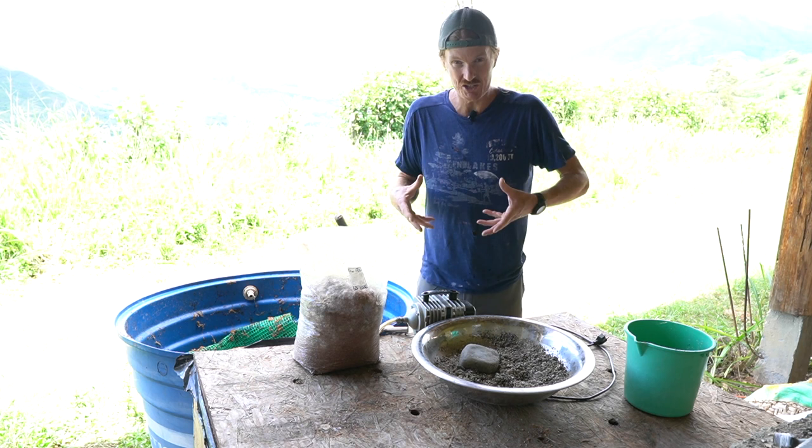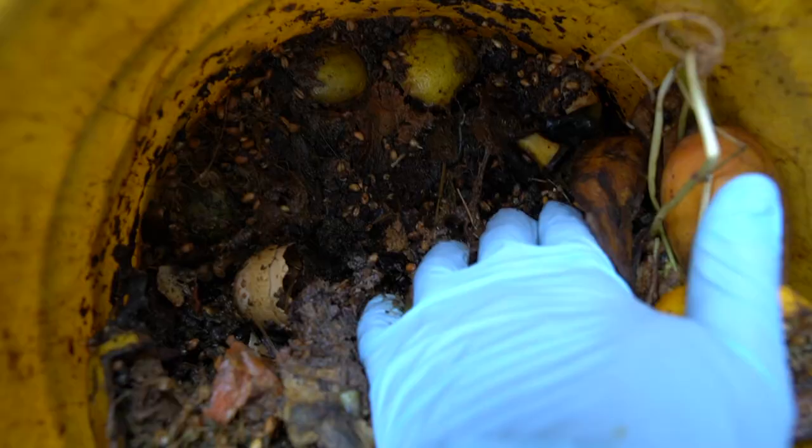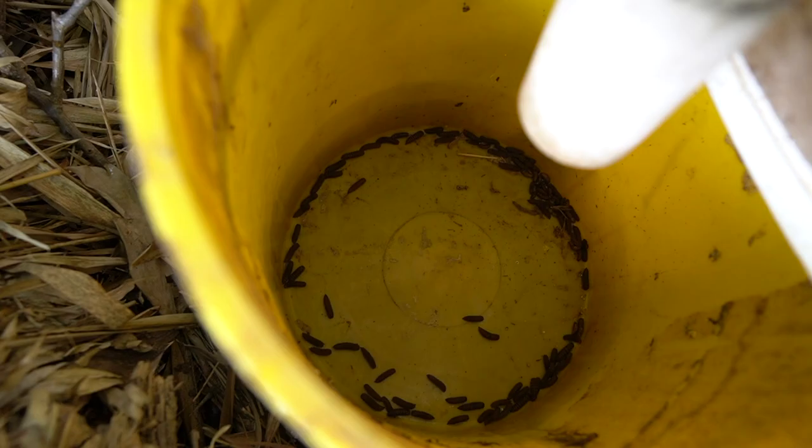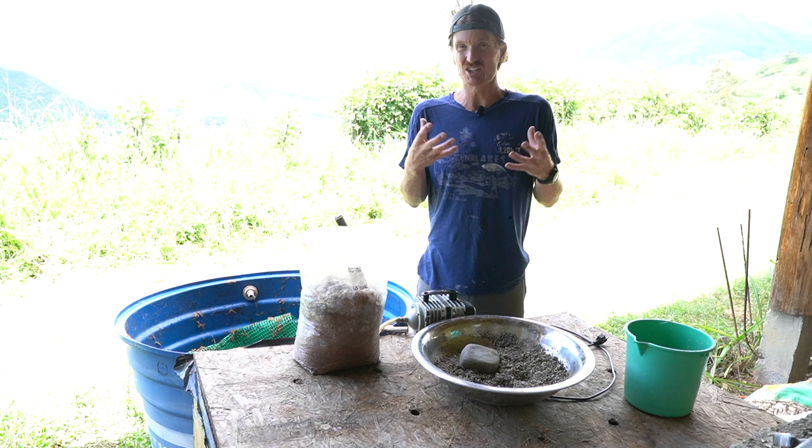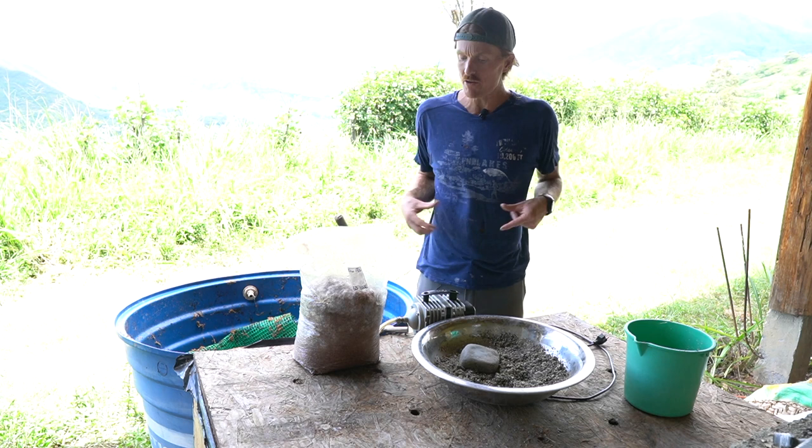While kitchen scraps work, it's actually better to feed them to black soldier fly grubs — check out a hopefully soon-to-come video on that. Black soldier fly grubs are voracious eaters, and they create a muck that isn't quite castings yet but is perfect for worms.